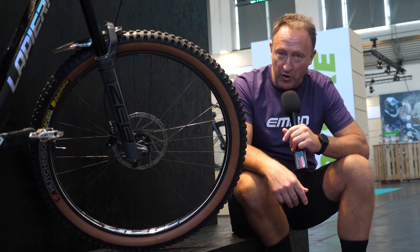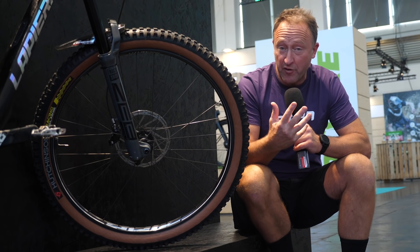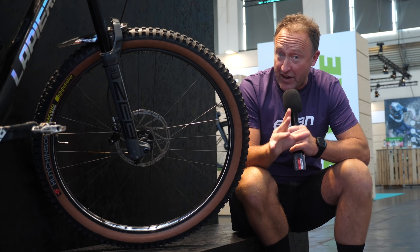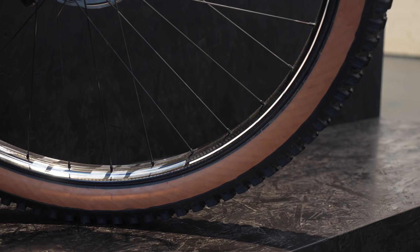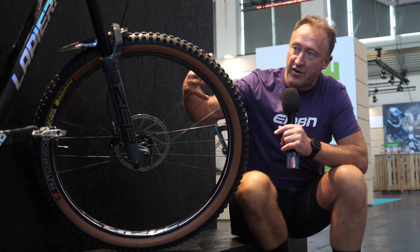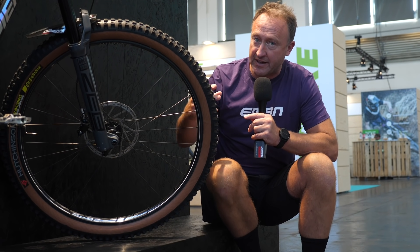You might have heard me talking about the whole flex-stiffness balance of e-mountain bikes. A lot of the time we do see brands with carbon frames, carbon wheels, carbon bar and stem — and very often the bikes can actually be pretty fierce to ride. If you asked me one of my favourite wheels I've ever ridden, it's actually the Zipp wheels. This is a carbon wheel, but it's very difficult to explain. You need to bear in mind it's not just the wheel on the bike — you need to think about the wheel, the frame, and the suspension as part of that whole system.